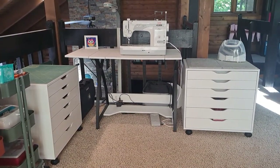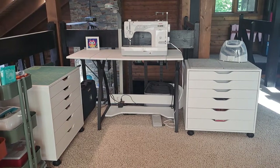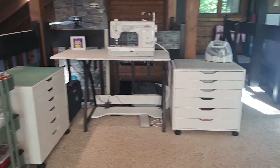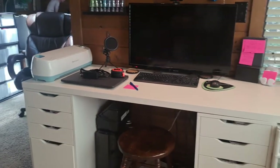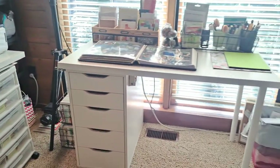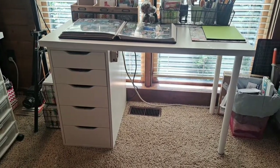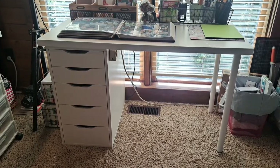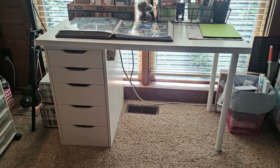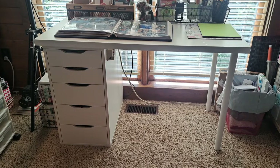I highly recommend IKEA furniture. I think it's nicely built, nicely made, and inexpensive. You can have a lot of storage space in your craft area. I love how this has worked out for my sewing area, and I've got my computer table set up with the two Alex drawers as well. If you're looking to set up something in your craft room, I just can't recommend the IKEA furniture enough - for the cost and the storage space that you get, I highly recommend it. I hope this helps. I'll have the dimensions and links to the IKEA website on my blog post. Subscribe if you haven't, and I appreciate you watching.